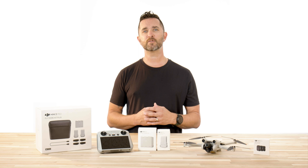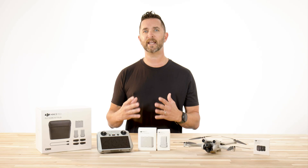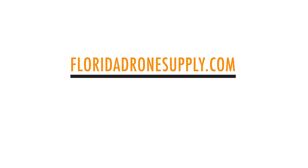As a reminder, Florida Drone Supply sells the entire DJI lineup. If you need any accessories, fly more kits, ND filters, lighting kits, or more, check out the links below, or visit FloridaDronesupply.com, or give us a call at 855-8DRONES. As always, thank you for watching and enjoy your day.